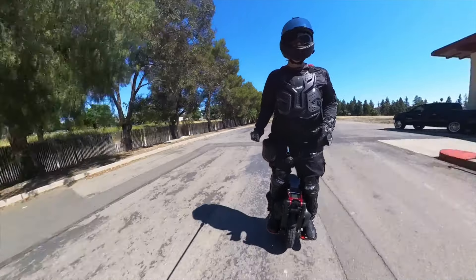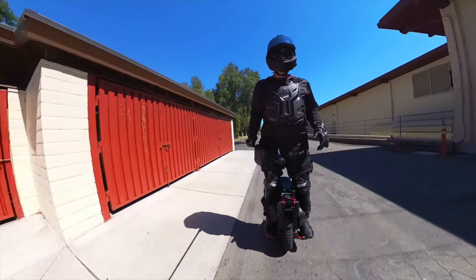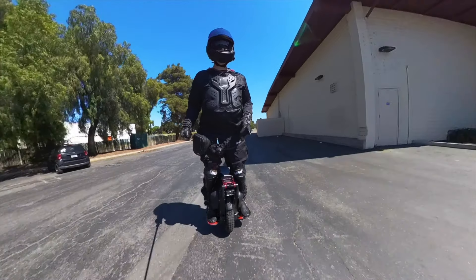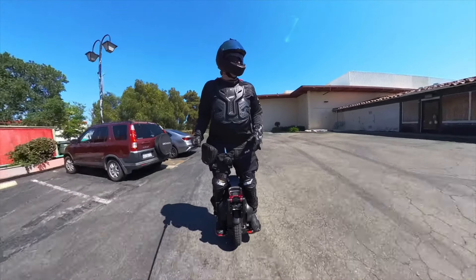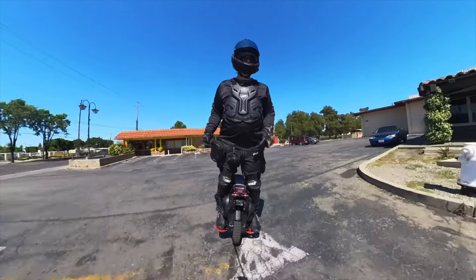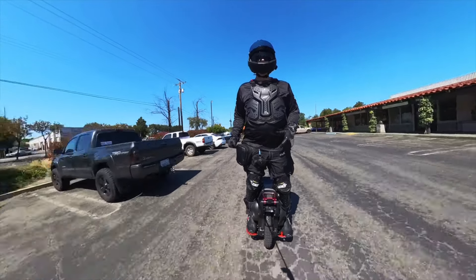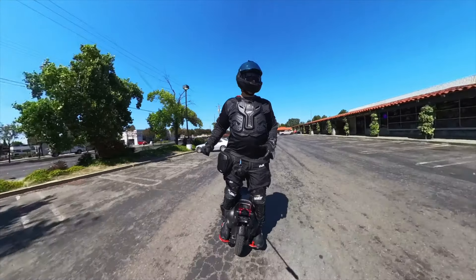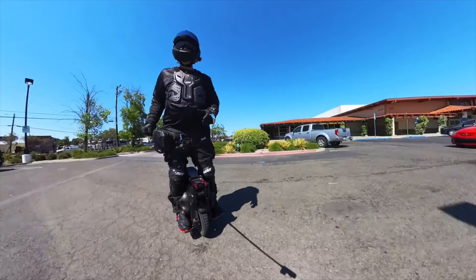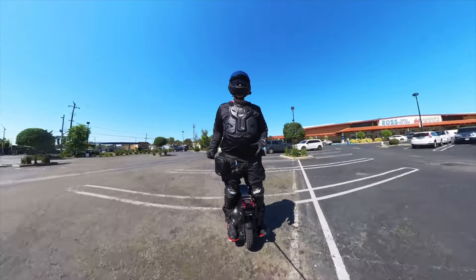I just want to remind you guys: when you get a more powerful wheel like the Veteran Lynx, it doesn't mean you always have to push the wheel towards the threshold or the top end of what it's able to do. These are great cruiser wheels. Just having that power on tap, ready to go at any time — to me that equates to safety. It's definitely nice to have the power and take these wheels at higher speeds, but you don't need to. You can stick to that 20 to 25 mile-an-hour range and have tons of fun while being a lot safer on the wheel.